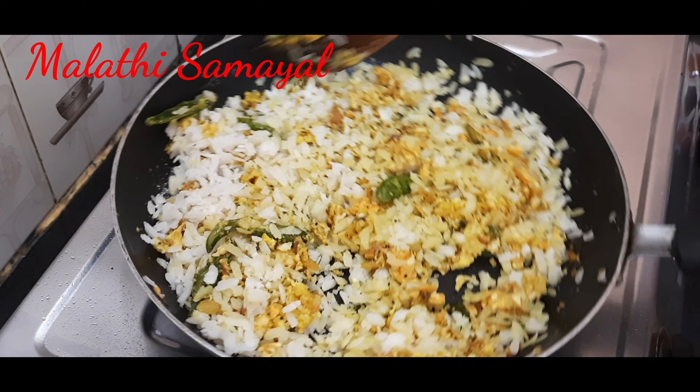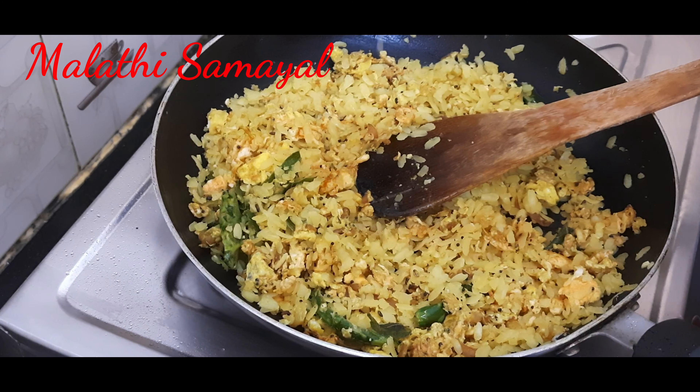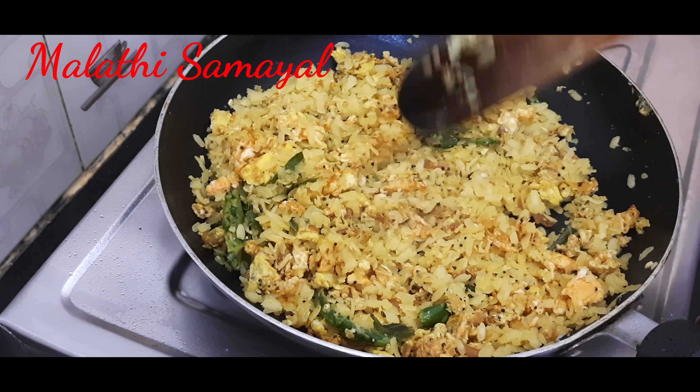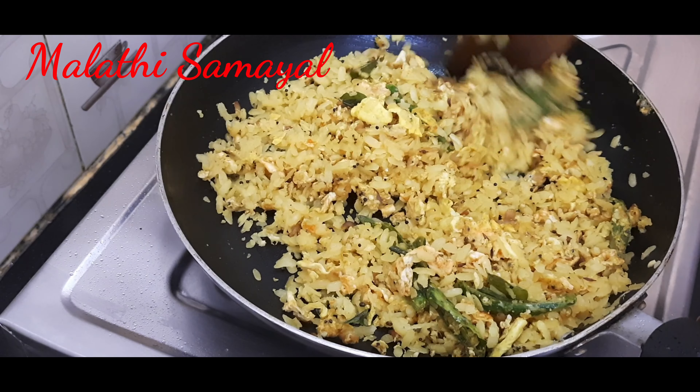Let's mix it up. Let's add a little bit of lemon. Let's mix it up.